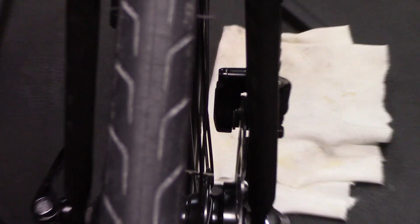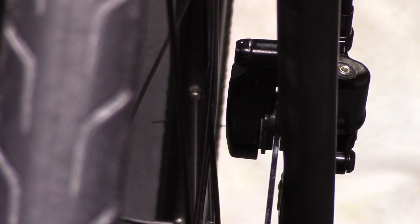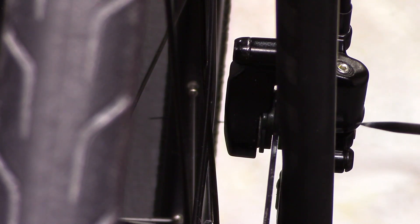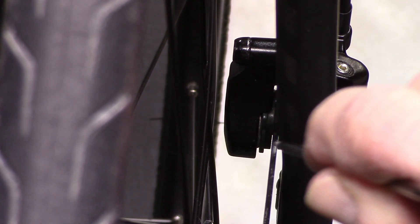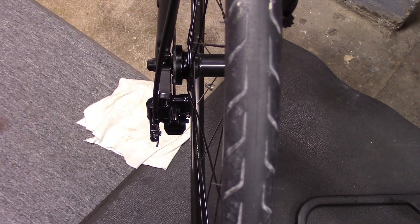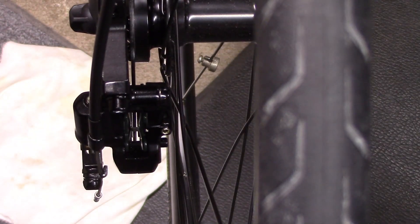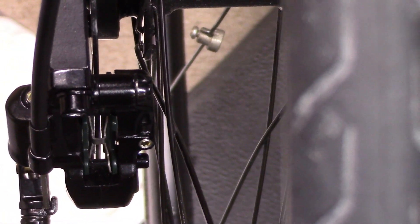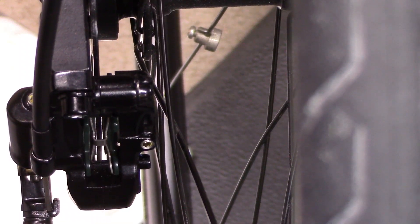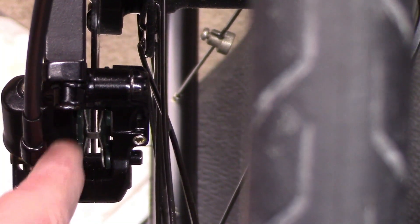We're looking from the front with a white drop cloth in the back. If we carefully turn the wheel back and forth, we can see if there's a space on either side of the rotor. Looking from the rear of the disc brakes with the drop cloth, you can get a close-up. If you can see space on either side, the caliper is centered and we can skip this step.